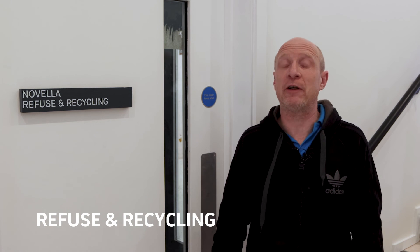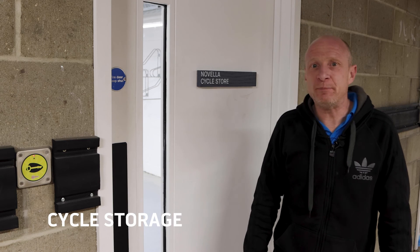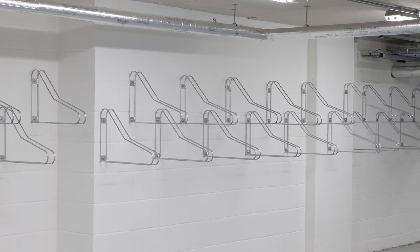This is the refuse and recycling area on the ground floor at the front of the building. You'll bring your bin bags down here, use your fob to get through the door, and place your bin bags in the allocated bins on the other side. This is the cycle storage in the basement — it is fob access and contains space for about 80 bikes.